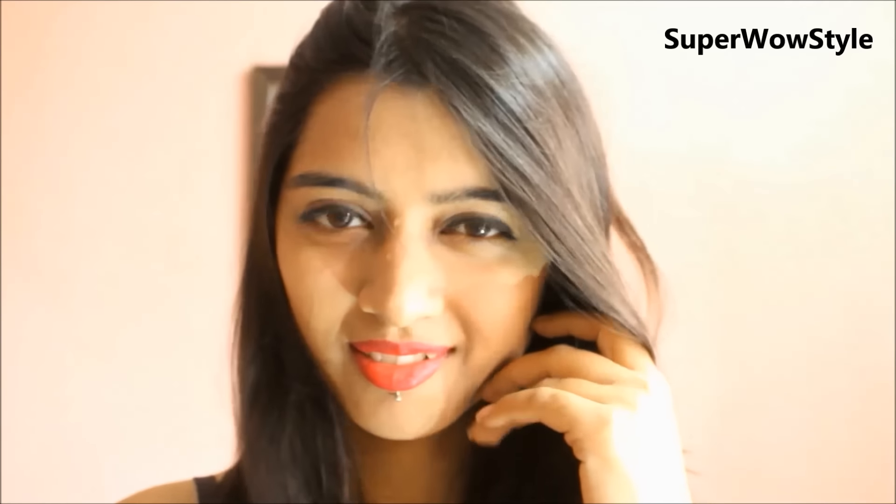Hey guys, welcome to Supervow Style. This is Prachi and in today's video, I'll show you how to get skin which is free of any blackheads or whiteheads.